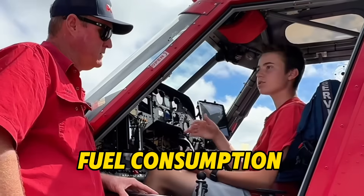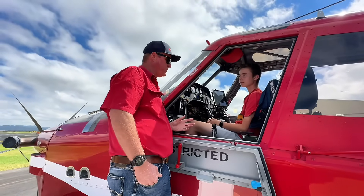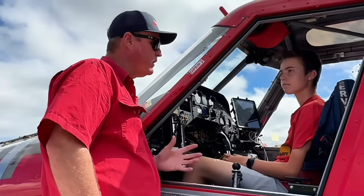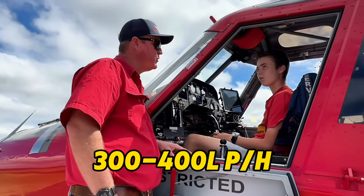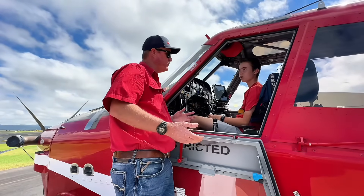So how efficient is the motor — what's the fuel usage? We're quite high on the power settings when flying because we're heavily loaded, burning around 300 to 400 litres an hour. We normally do a three-hour mission and then come back for a refuel.